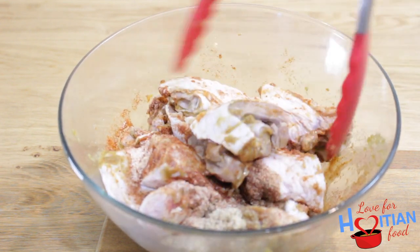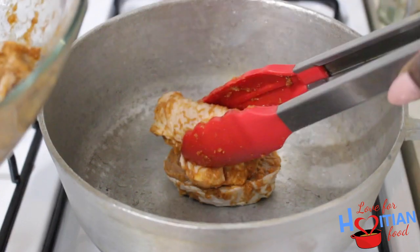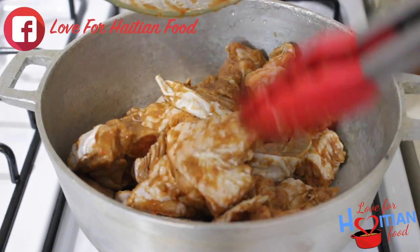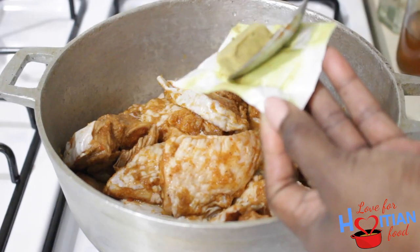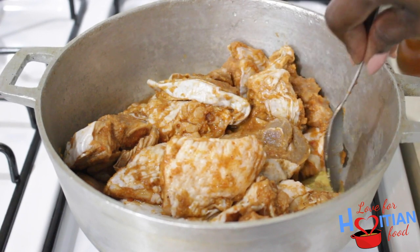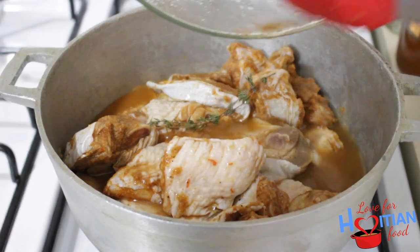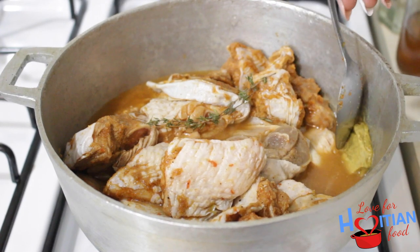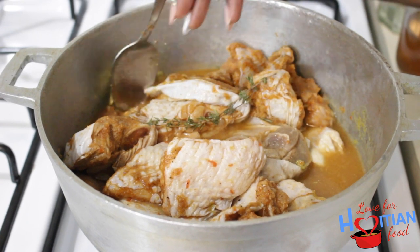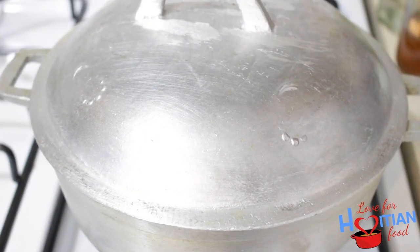I ended up using tongs to mix the turkey and the seasonings to get it distributed everywhere because the spoon wasn't working. On a low to medium flame, I'm going to add my turkey into a small pot with a half cup of water, followed by my bouillon cube, breaking that down in there. I'm using a vegetable bouillon cube — if you're using Maggi, you can just crumble it in with the other dry spices. But this one is really soft so I need some heat to break it down. Then I'm going to add my thyme and hot pepper, cover it, and let it cook for about 15 to 20 minutes.